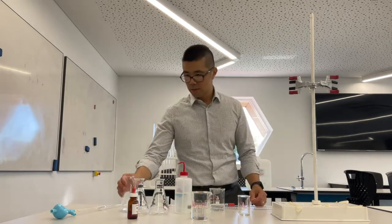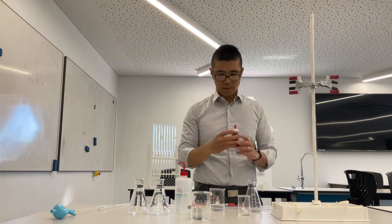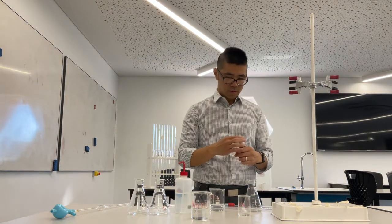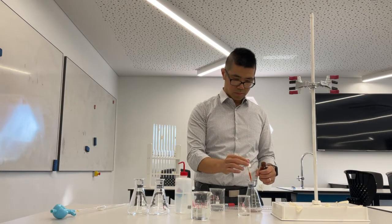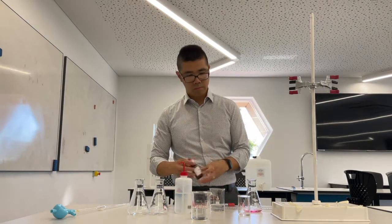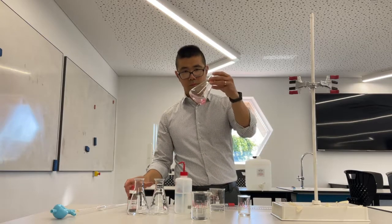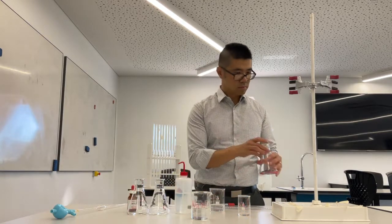I need to add some indicator, which has just appeared there. I'm adding indicator — you should add anywhere between three to five drops. Remember the indicator is a weak acid, so it will affect the concentration of the acid ever so slightly, so you should ideally use less. You'll see that it's a nice shade of pink. Now I've got to go clean the burette.